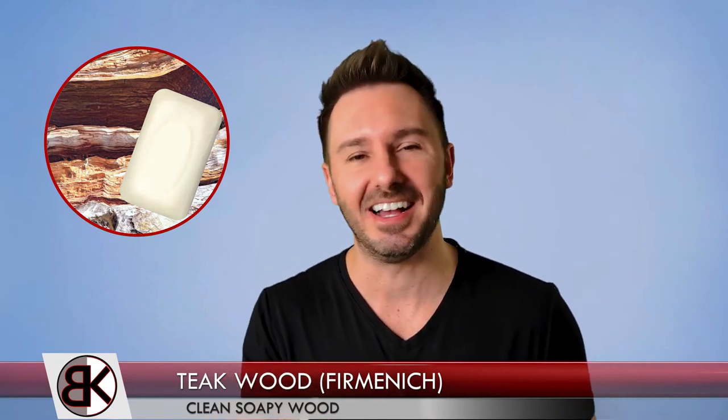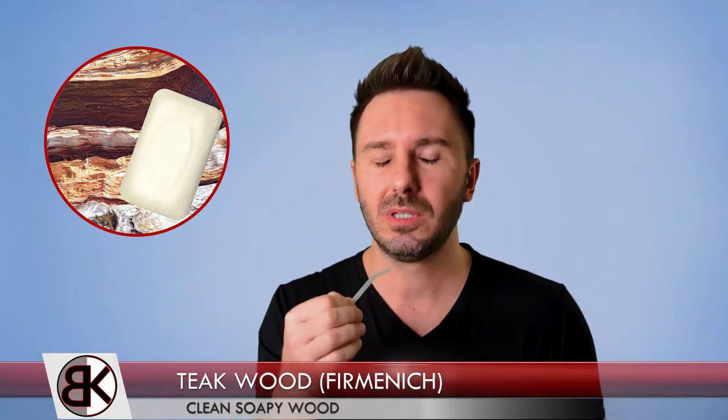The next material is Teak Wood by Firmenich — every time I smell it, it brings a big smile to my face. This is probably the cleanest wood I have ever smelled in a material. It's super clean, super light, bright, and crisp. It is woody, but it's so clean it almost comes off with a soapy nuance to it.